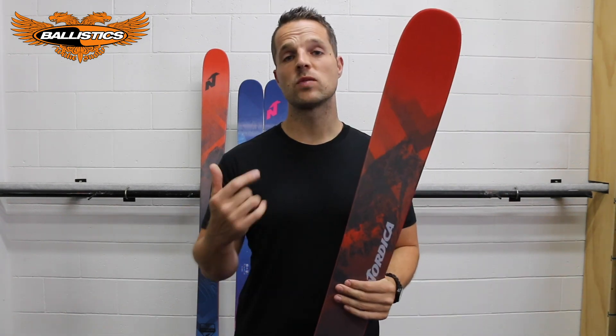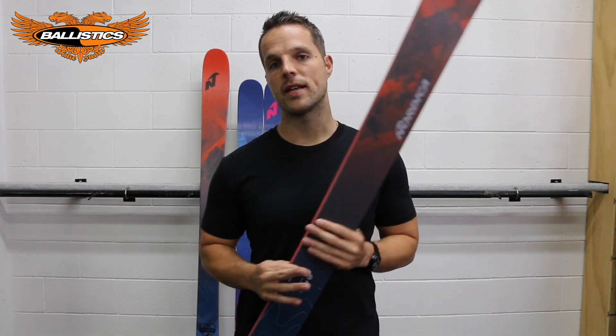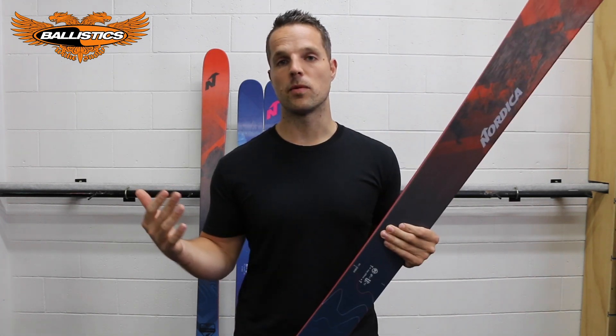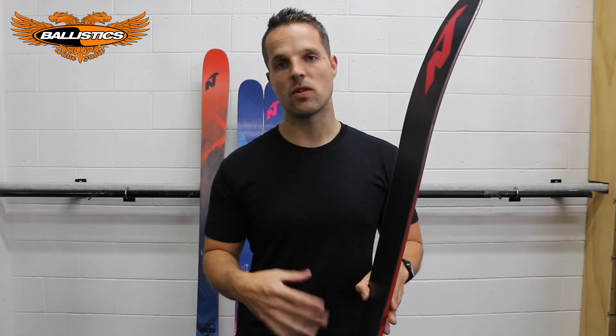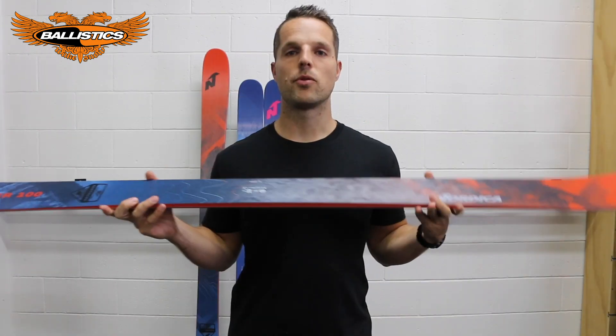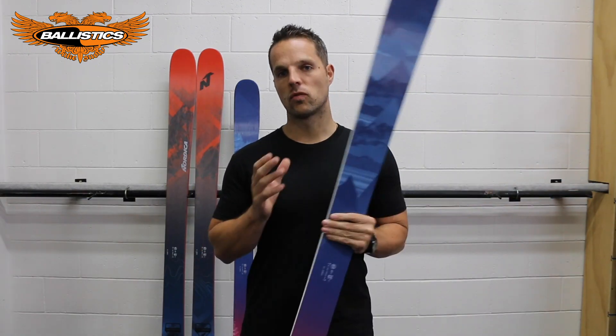So the Nordica Enforcer is one of the best one-ski quivers you can buy on the market — that's why it's so popular for New Zealand variable conditions. If you're rocking the full dad bod and want to cruise and take control, you're all good. If you're a bit more of an athlete, this bad boy will go with you anywhere you want to go.